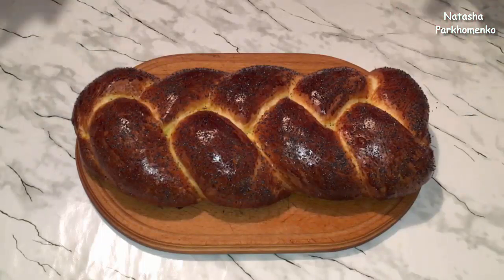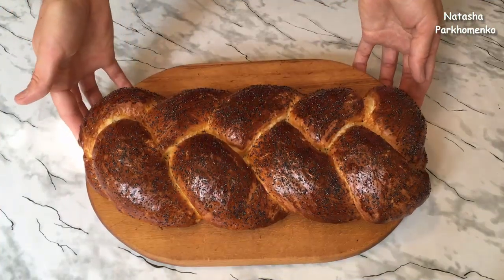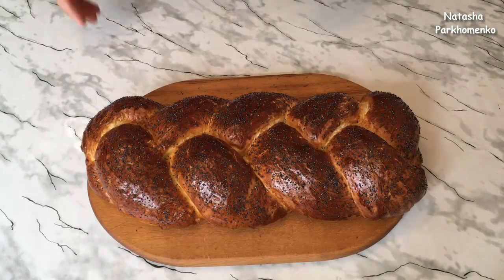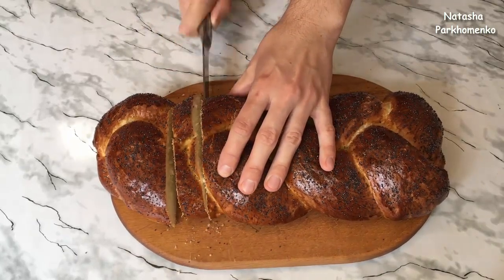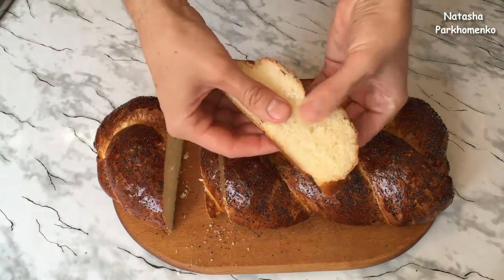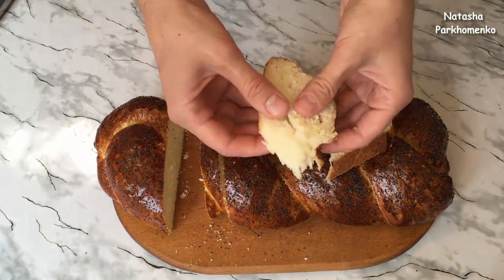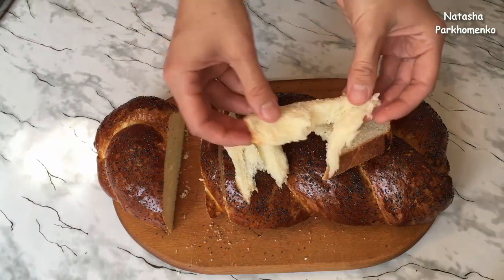Плетенку испекла, оставляю ее до полного остывания. Плетенка с маком готова — она получилась румяной, очень красивой, ароматной. Посмотрите, какая она мягенькая и чудесная. Я сейчас разрежу и покажу, какая она получилась в разрезе. Вот такая получилась воздушная — посмотрите, какая она воздушная, легкая и очень вкусная. Румяная снизу, румяная сверху, вот такая получилась красота.